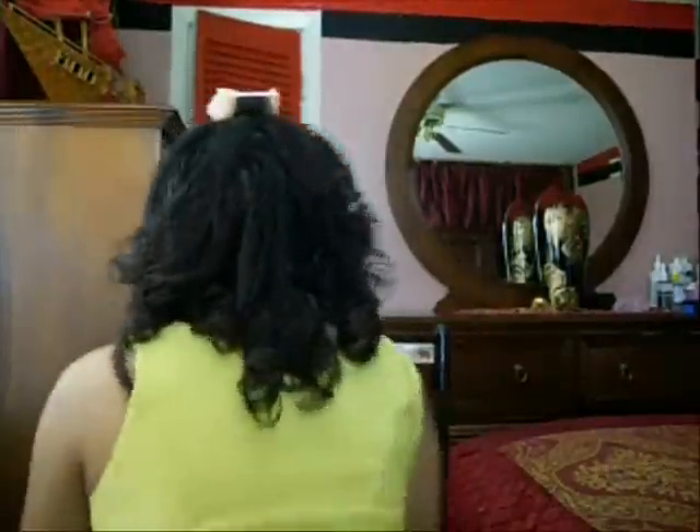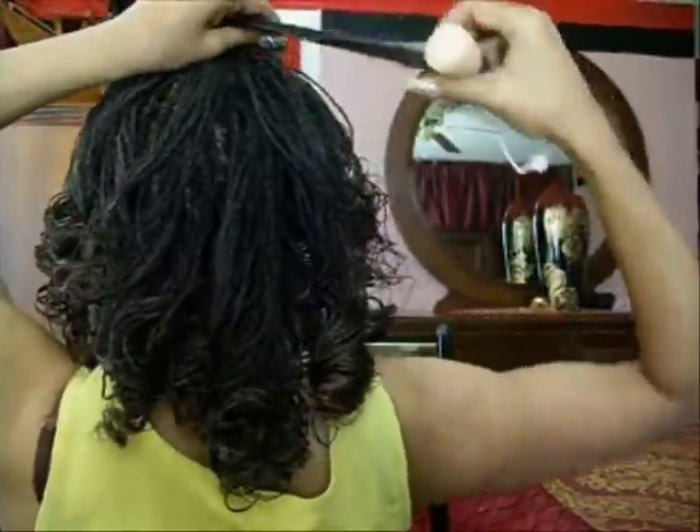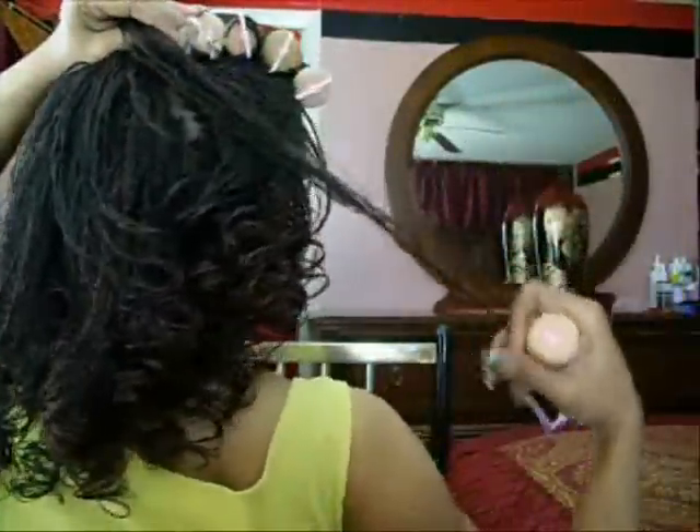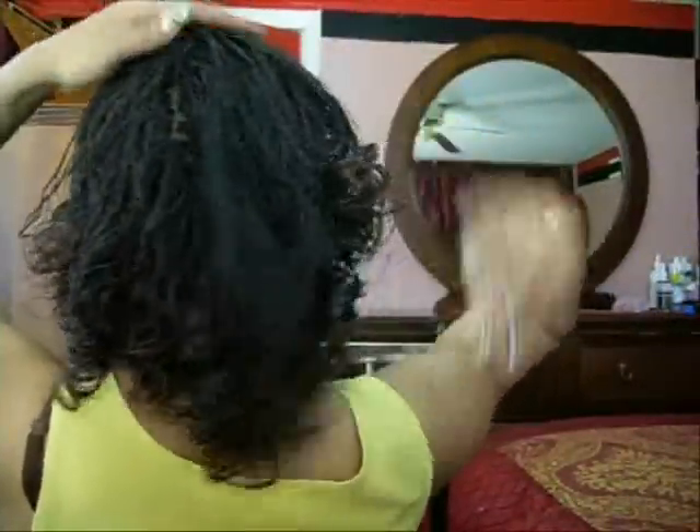So I'm going to take these rollers out in the middle now and just let them fall. I'll turn around so you can see exactly what I'm doing. Some of my curls in the back I might have to pull them apart because I don't know exactly how they are yet.